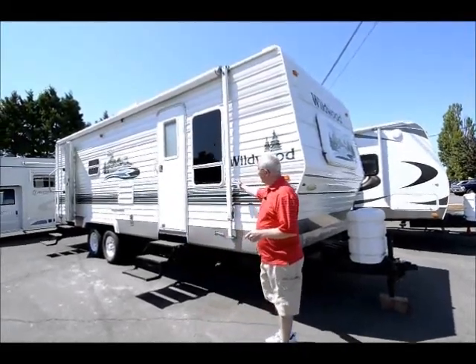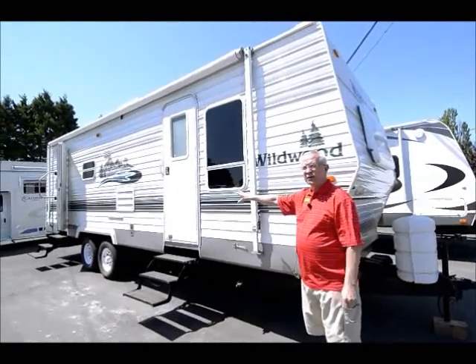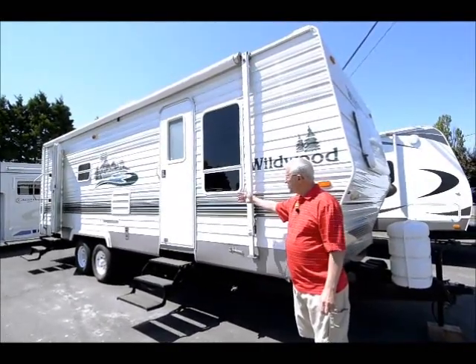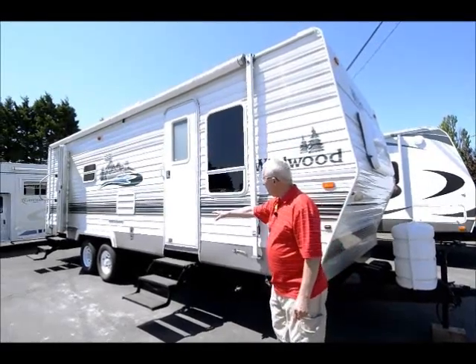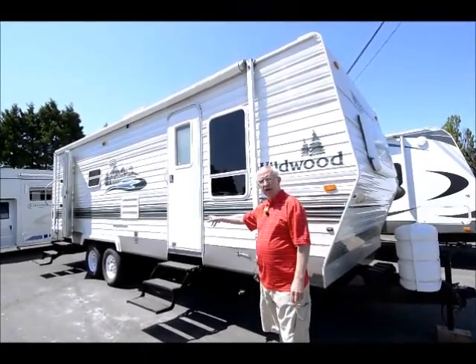If you notice, we have the main awning which covers both doors. Now I prefer the both doors as opposed to just a single door — safety, emergency. The folks just before they traded it in have made one trip on some brand new set of tires.